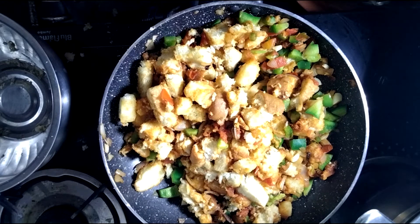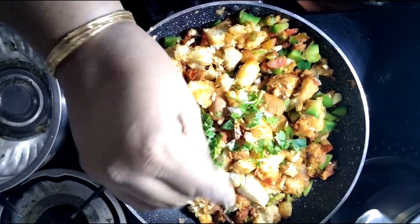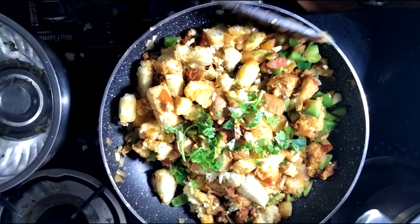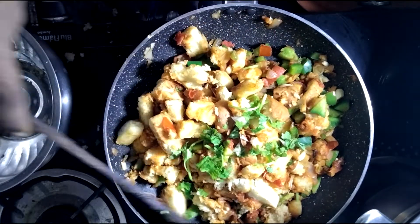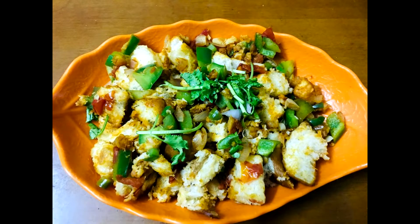Add the aroma of the spices and add some coriander leaves. The chili bread is ready.